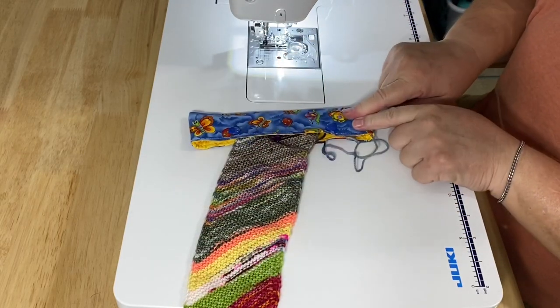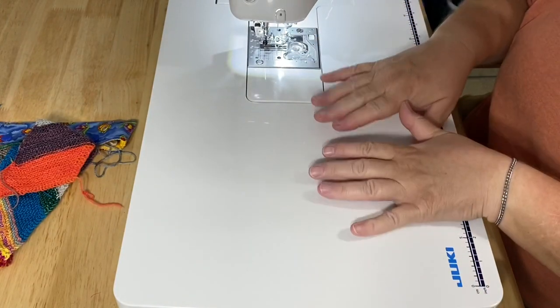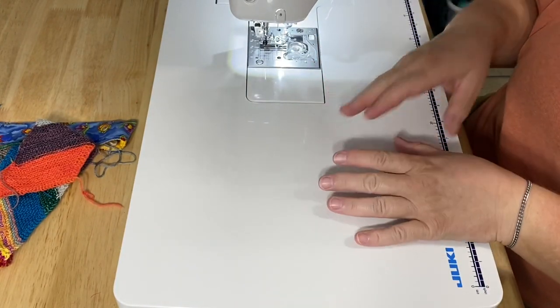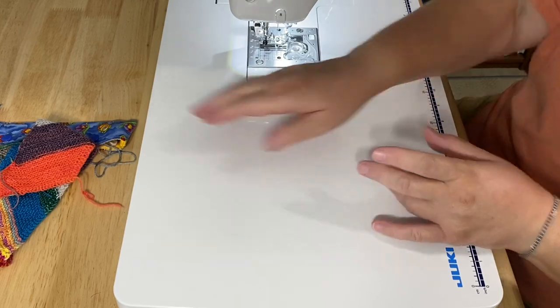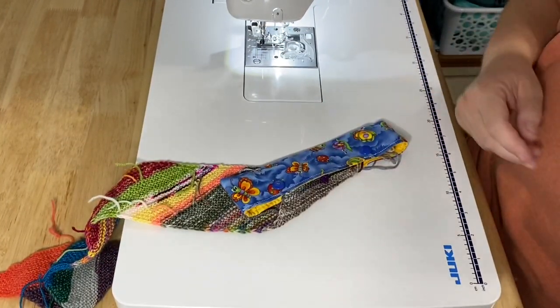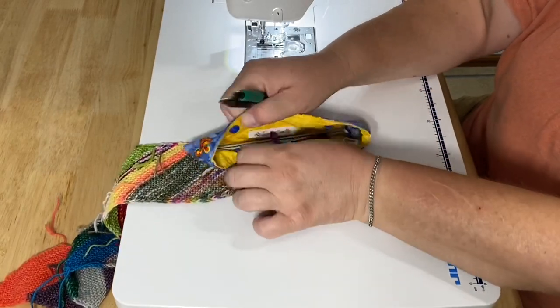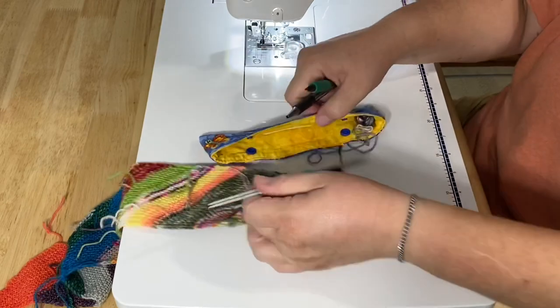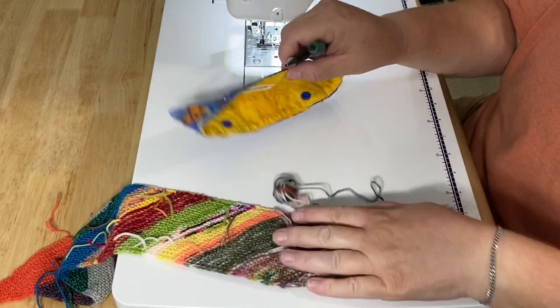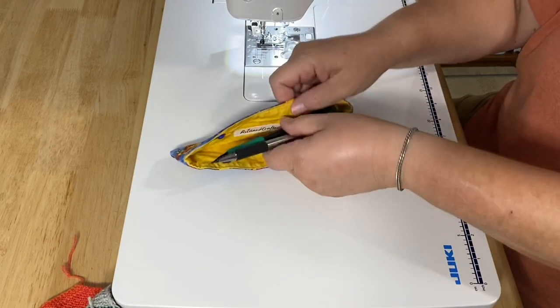I want to show you how to make this today. But if you don't knit and you don't have a friend who knits, there are other things that you can use your cozy for. What if you have your most favorite pen and pencil that you like to keep in your backpack, your purse, or your desk? And they always get misplaced — the kids are always grabbing them, you can never find them. You can go ahead and put them in here.